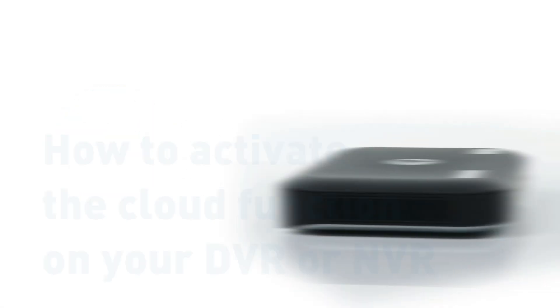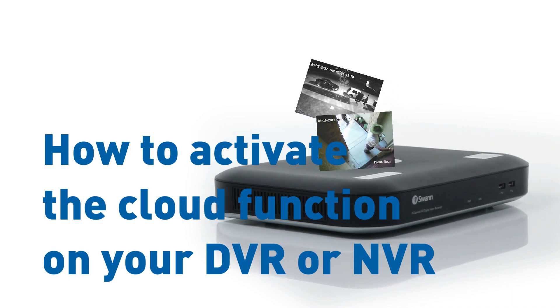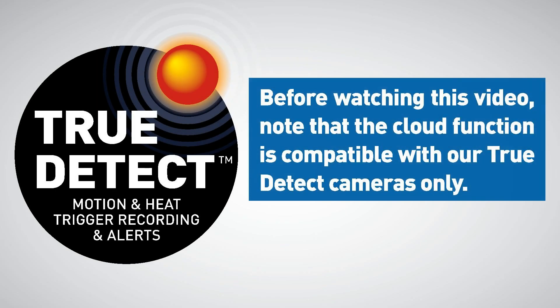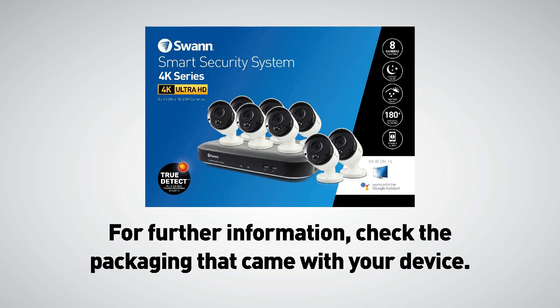Welcome to this tutorial video on how to activate the cloud function on your DVR or NVR. Let's get started. Before watching this video, note that the cloud function is compatible with our true to tech cameras only. For further information, check the packaging that came with your device.